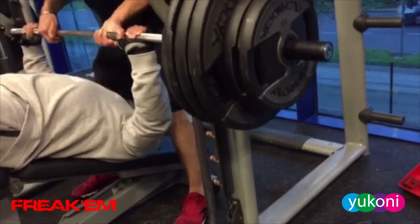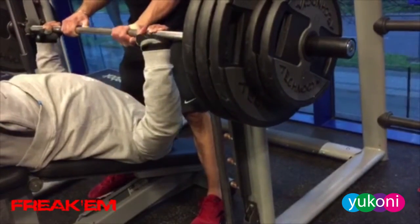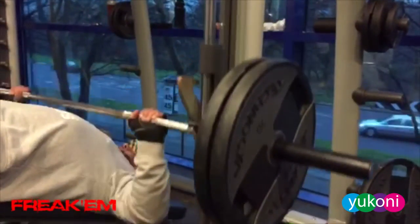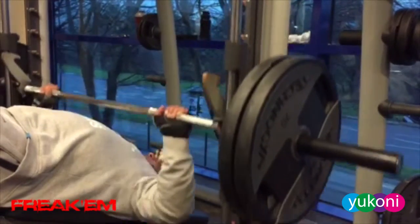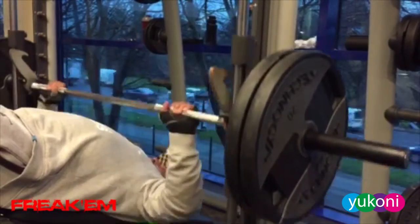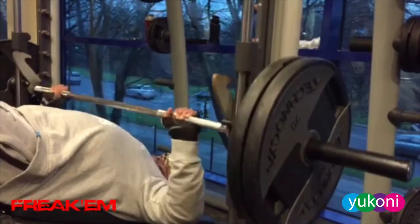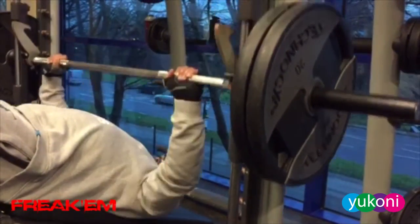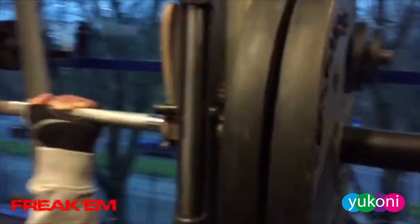Oh baby, it's four plates a side — this is how we do! Then I dropped down to a superset, as many reps as we can go. Let's go: one, two, three, four, five, six, seven, eight, nine, ten, eleven, twelve, thirteen, fourteen, sixteen, nineteen, twenty, twenty-one, twenty-two — one more — twenty-three, boom. Twenty-four, that counts!